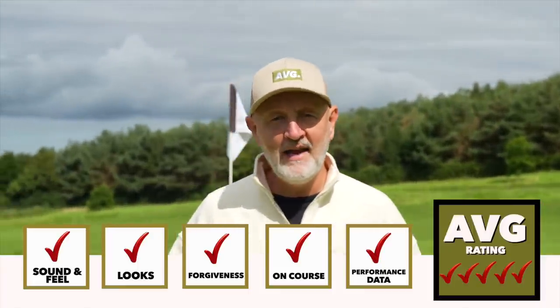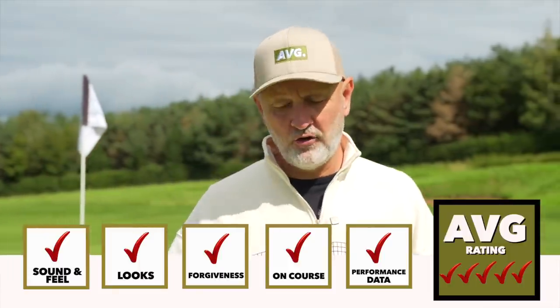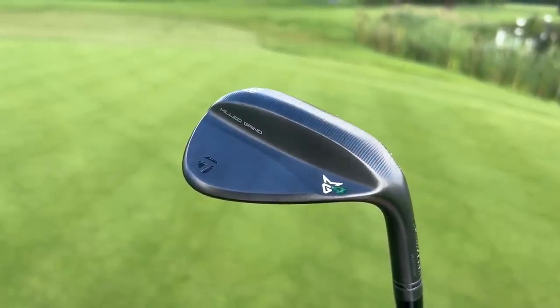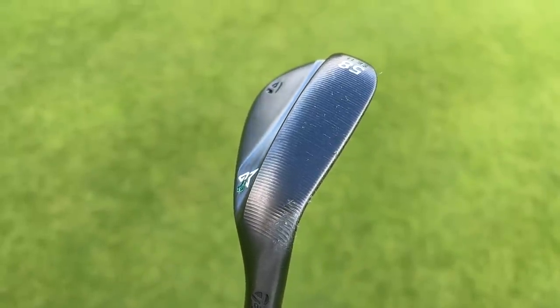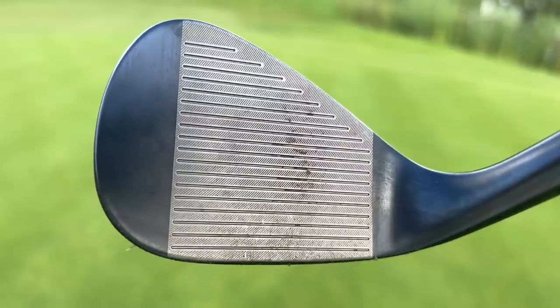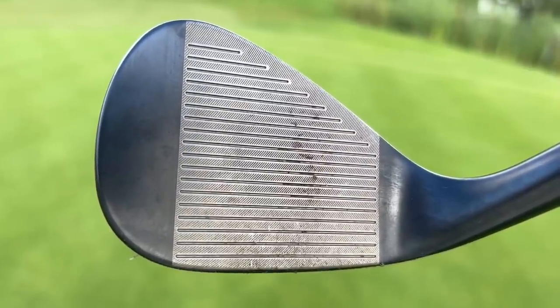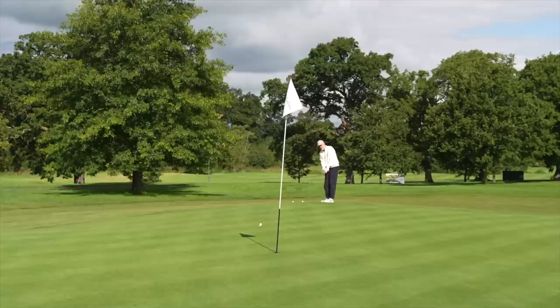The TaylorMade MG4 wedges become the first product to tick all the boxes in our new scoring criteria, and I really do think you'd be hard pressed to find any criticism. They've got great shaping around the sole and plenty of adaptability in terms of bounce — within each bounce category there's a secondary option that allows you to change the shaping and profile to suit your needs. From every lie and every shot they've just performed really, really well, and top that off with the look, sound, and feel — what is there not to like.